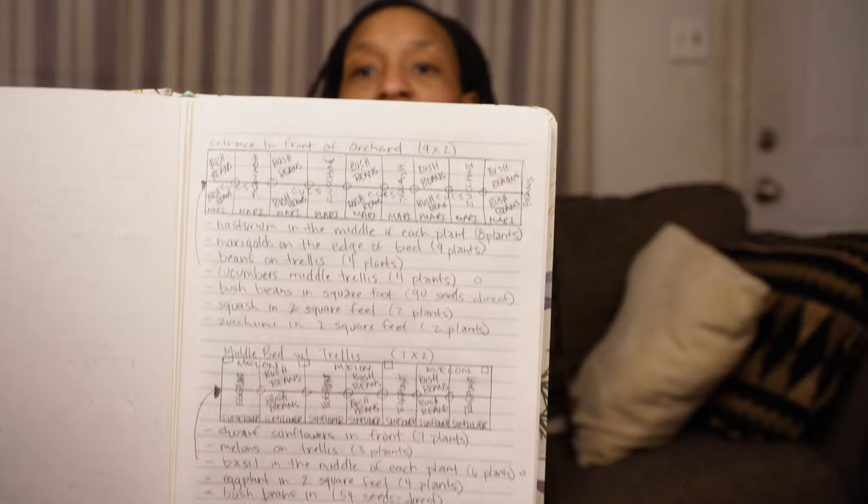Next thing I want to show you is my planning notebook. This is where all the magic happens — this is where I literally draw out my garden. Because this is a new notebook, I decided to draw each bed separately and write notes for myself. We're going to go through this really quickly. I don't want to hold you long, but I do want people to see how I plan. If you are wondering where to start, this is a good place to start.